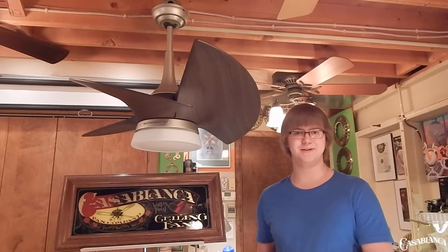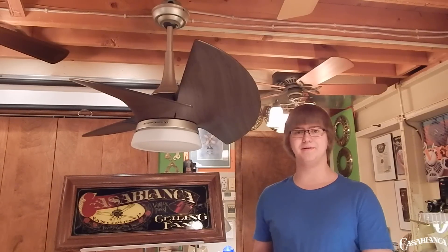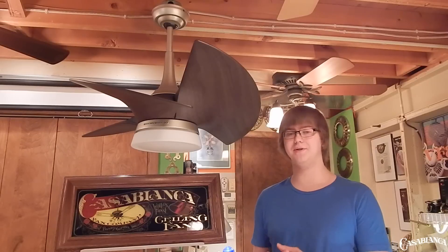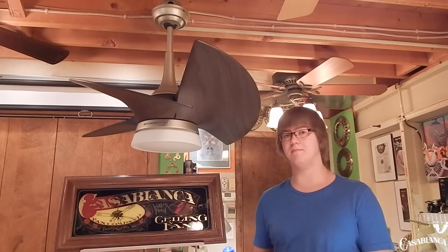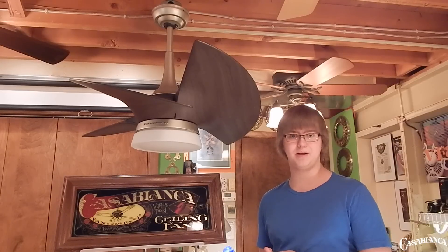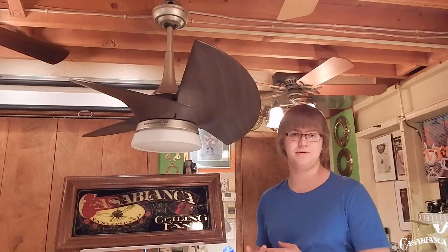Hello everybody and welcome back to another Vintage Fans and More video review, brought to you again today by Casablanca Fan Company. In this video we're continuing to look at the Casablanca 2016 lineup. This time they've provided me with the Orchid ceiling fan, which is the smallest introduction for this model year, and one of Casablanca's smallest fans overall in the history of the company.